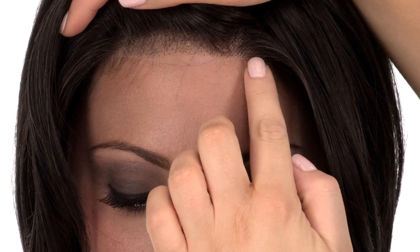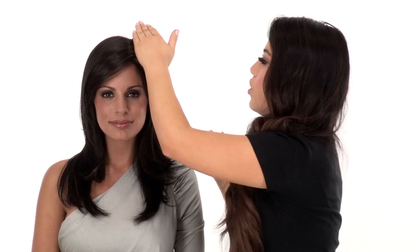The temple to temple lace in the front gives a look of your own hairline. You can wear it off of the face and it still gives you that natural appearance. The full hand-tied monofilament top gives a look of your own hair growth where it's parted and you can change the part around.